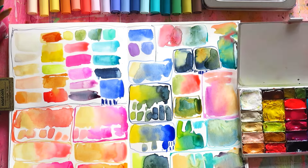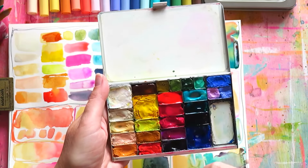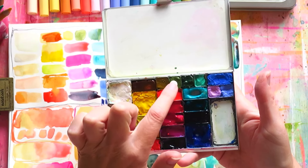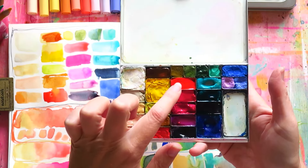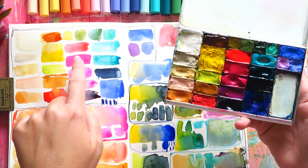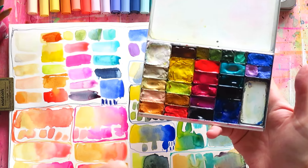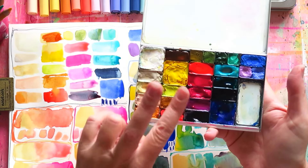I decided to add Nickel Azo Yellow to my palette — just a little amount. I love Nickel Azo Yellow, but I do have a lot of yellows here so we'll see how that works. Then this is Olive Green in gouache. And then I have Opera Red Light from Paul Rubens — I really like this neon color. Of course this is most probably fugitive and you shouldn't use it in finished paintings unless you're okay with it fading, but in a sketchbook I don't find that to be a problem.